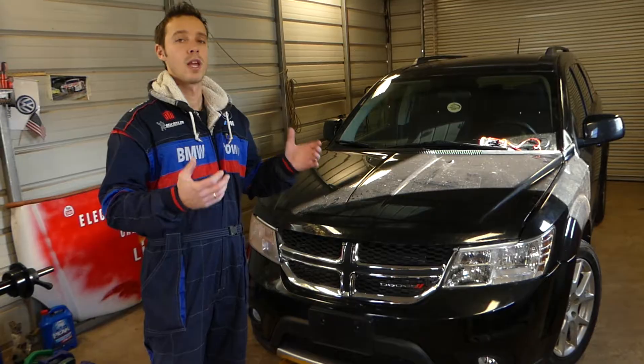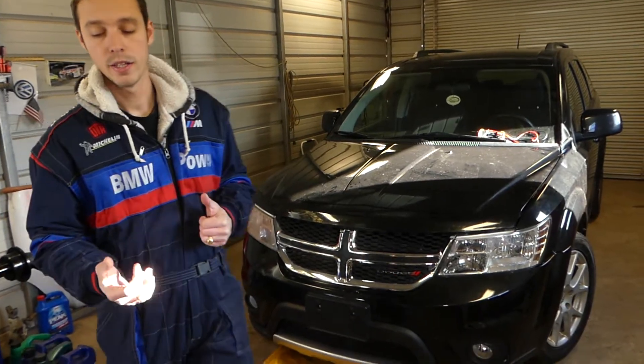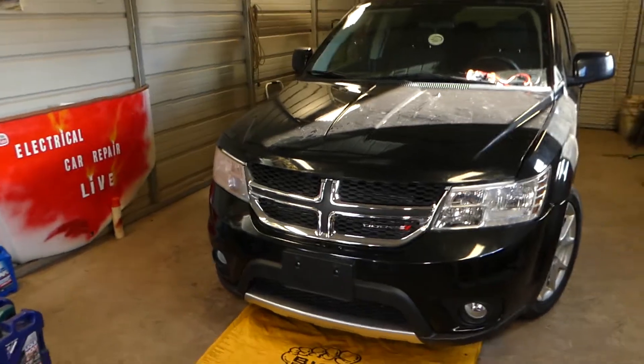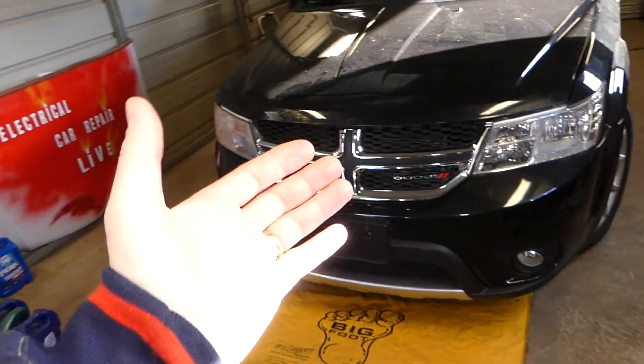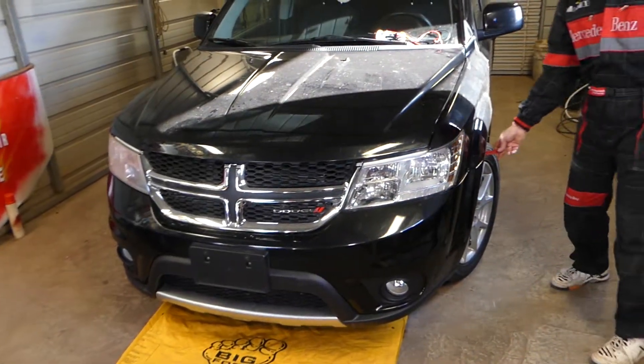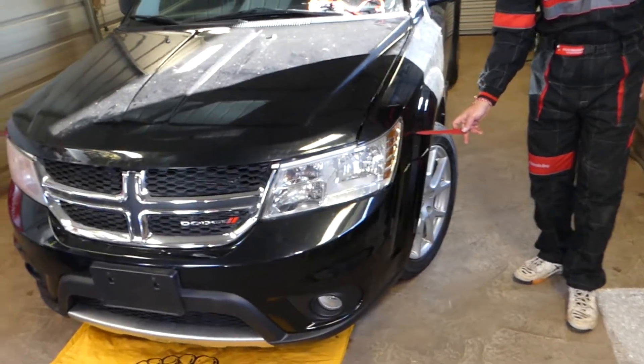We'll show you today where the fuse for the battery sensor is located, what the battery sensor does, and all that stuff. The battery sensor — just a quick introduction — it measures the current, voltage, and also the temperature of your battery.